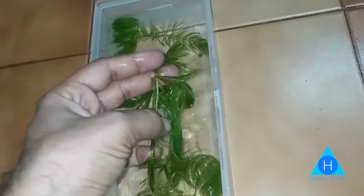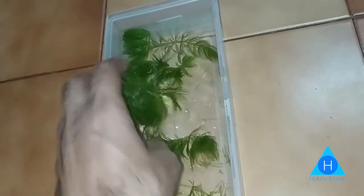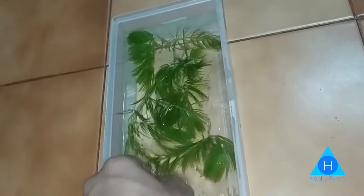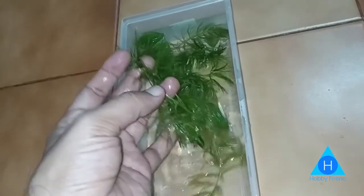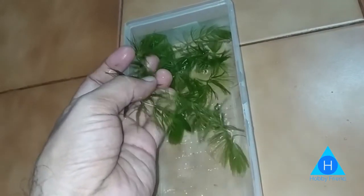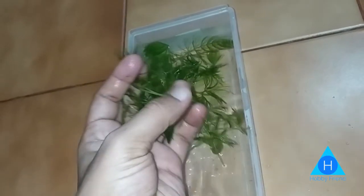If you look at the low light or medium light, it will do well. This plant does not need CO2 and does not need fertilizer. You can float it or plant it in substrate. If you start with a new plant, you can start fresh with a new idea.